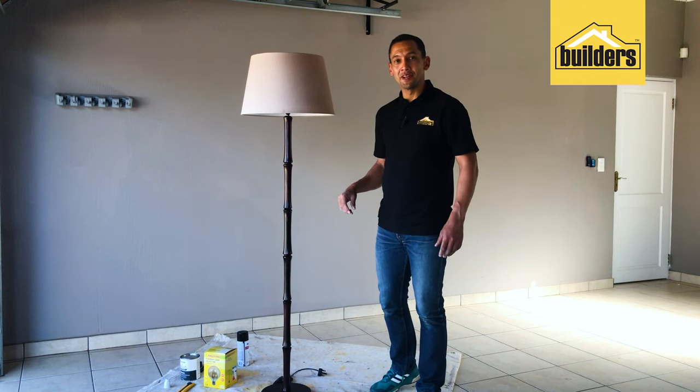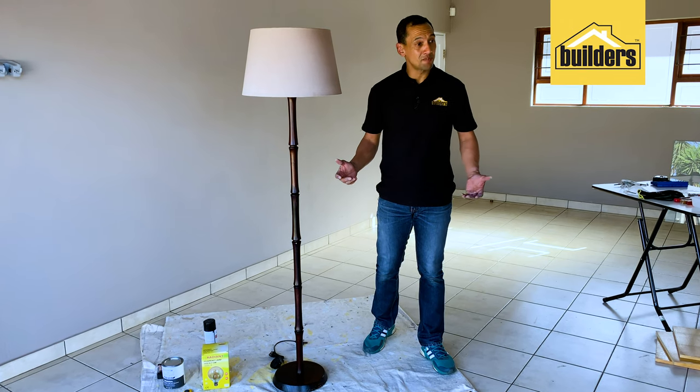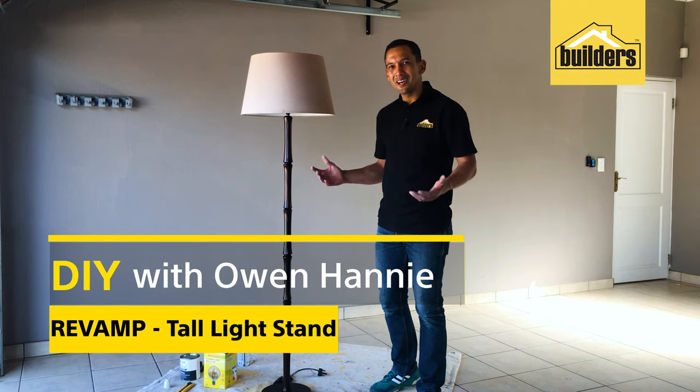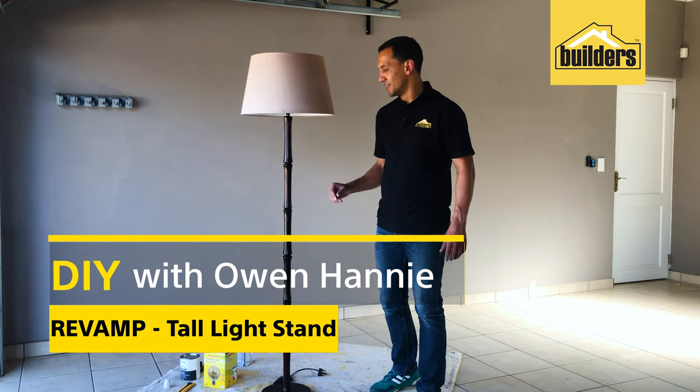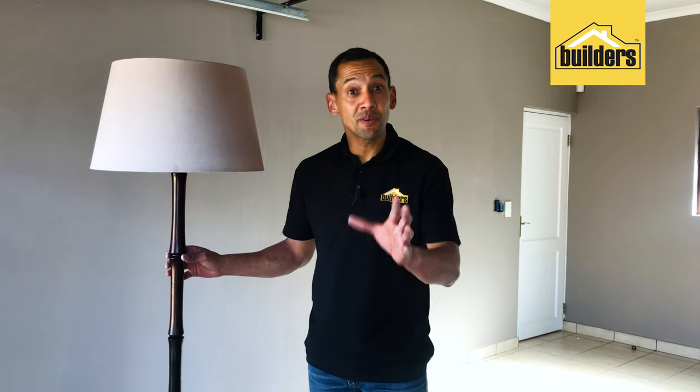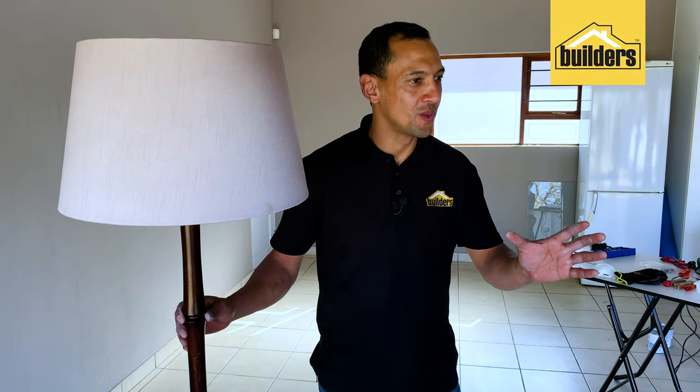This is an old lamp that's been in my family for many, many years and it's probably seen better days. It's all dilapidated — it needs a new modern look, a new twist to it. So I've decided to spruce it up a bit with a lick of paint, a decorative glow, and a beautiful look to it.